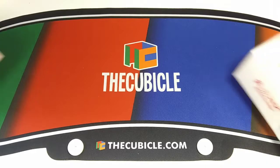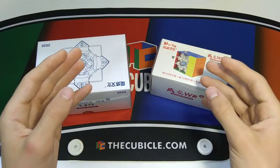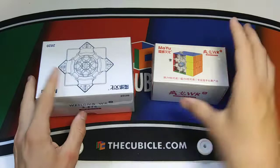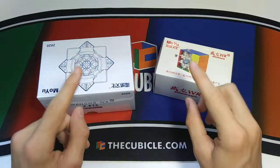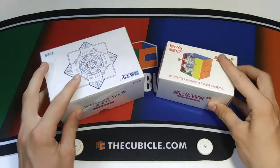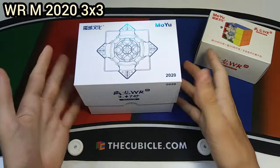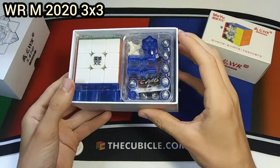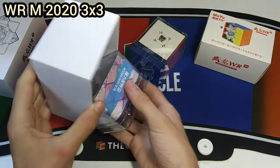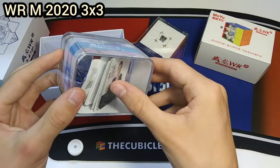Now let's get into the cubes I'm most excited for — the WR M 2020 and the 2021 version. The WeiLong cubes have always been my favorite lineup of speed cubes and for some reason I've never gotten the 2020 version, so I decided to get that along with the 2021 so I can make a comparison video after this — stay tuned for that. Now I finally have all of the WeiLongs. Here's the WR M 2020. It never fails to surprise me — it is always so nice, but the packaging feels way too big and unnecessary.